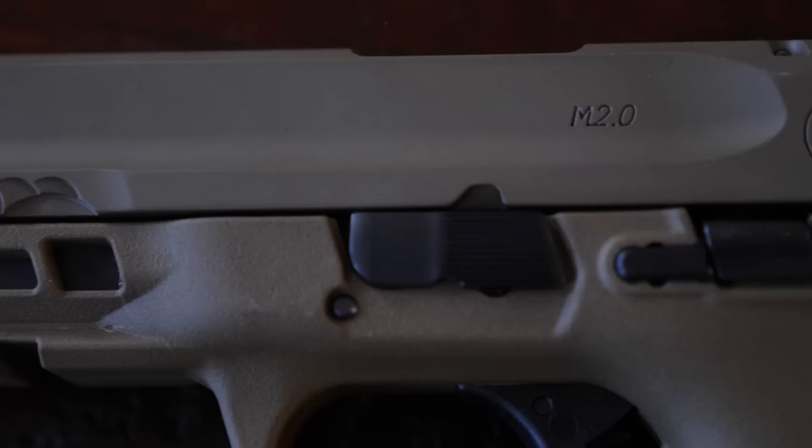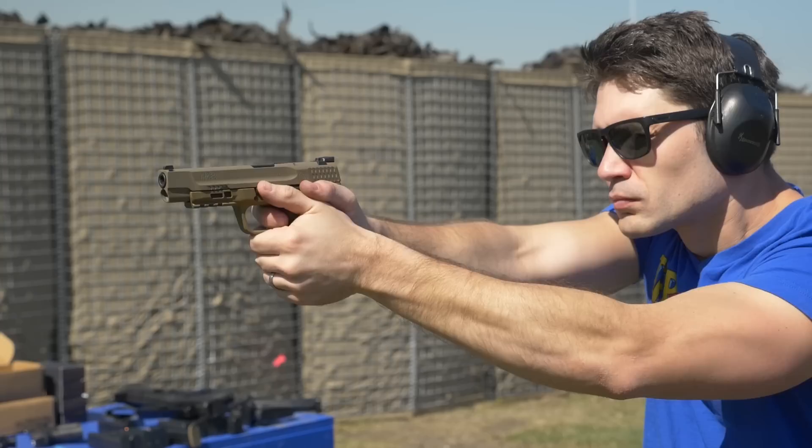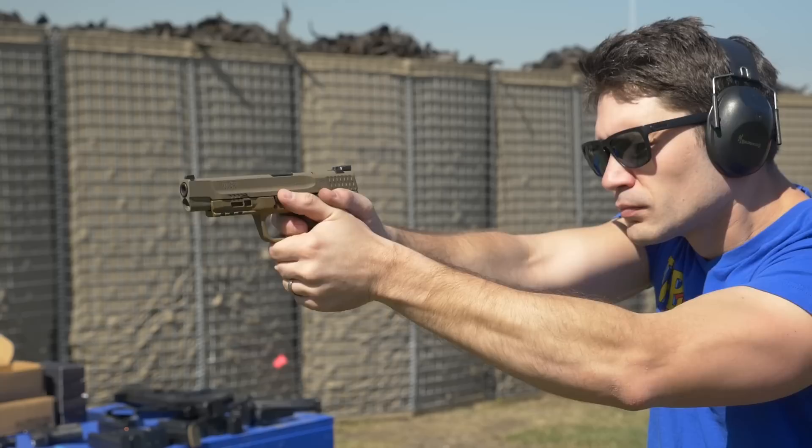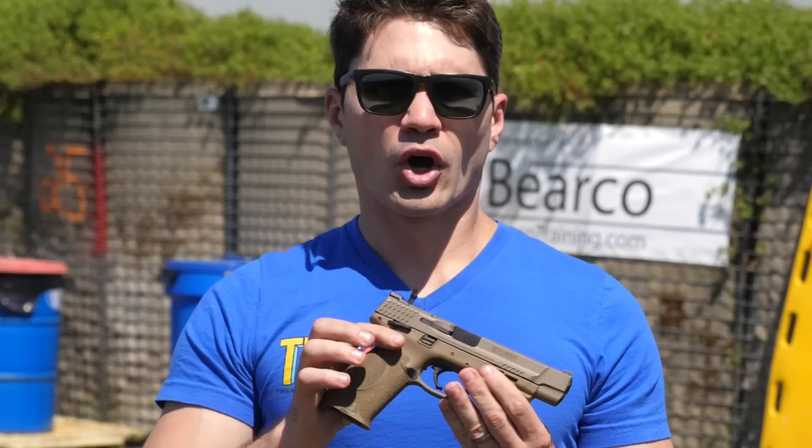With a 5-inch barrel you're going to have great performance. This gun absolutely sops up recoil — shooting 9mm out of this is a breeze. If you are looking for one of the MHS guns and want a full-size service pistol you can shoot well, I encourage you to give a hard look at the Smith & Wesson M&P 9. I was very impressed with it, and the paint scheme's just totally rad.